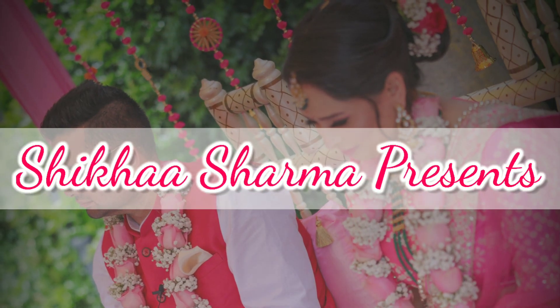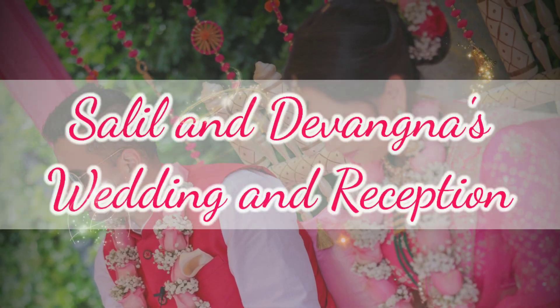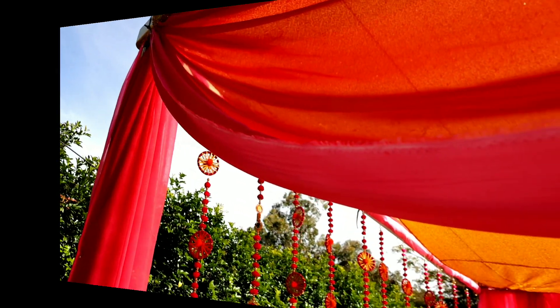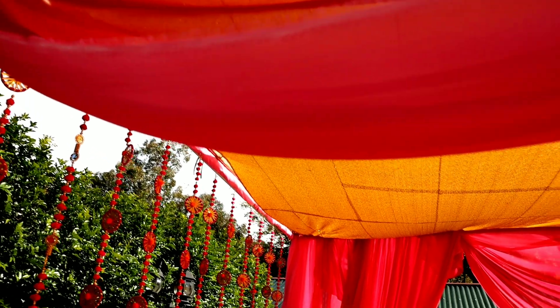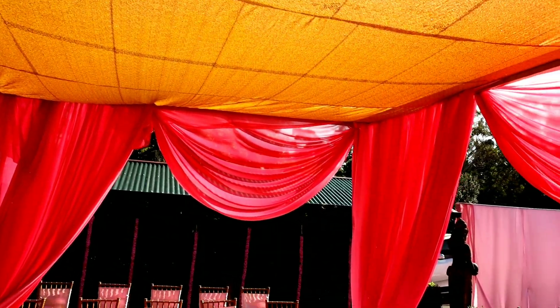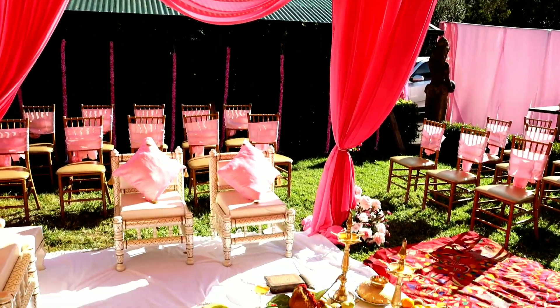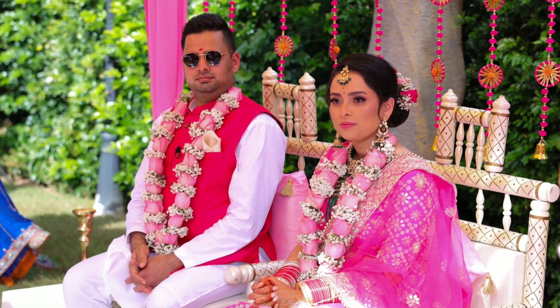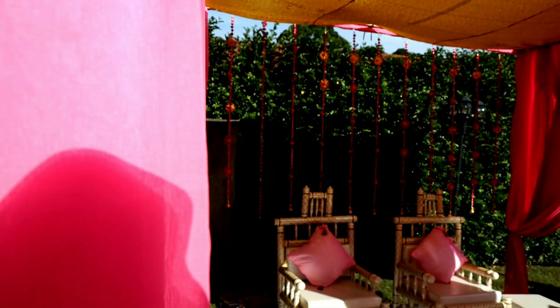Hello everybody, this is Shikha. Today I'm here to show you another setup which I did for one of my clients. This is a wedding and reception. For the wedding I used pink as a theme and I did this beautiful and simple sober drape mandap, which was according to the requirement of the bride.